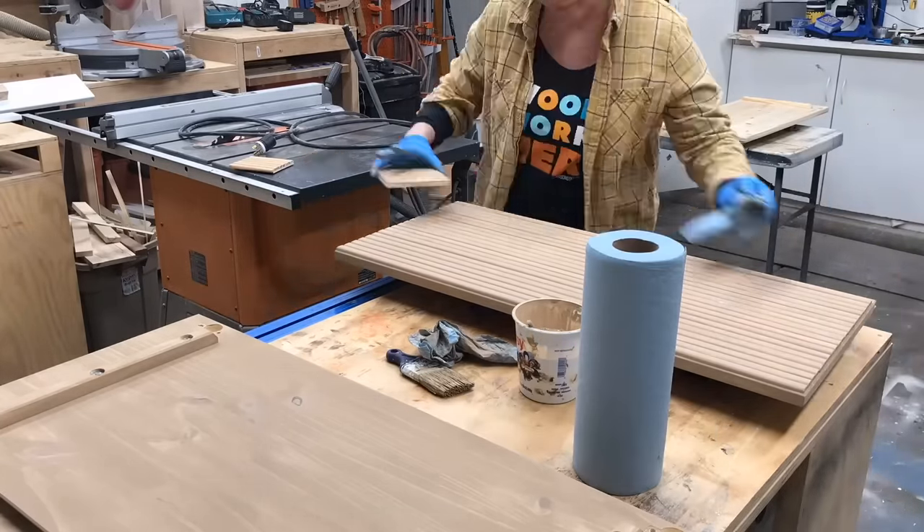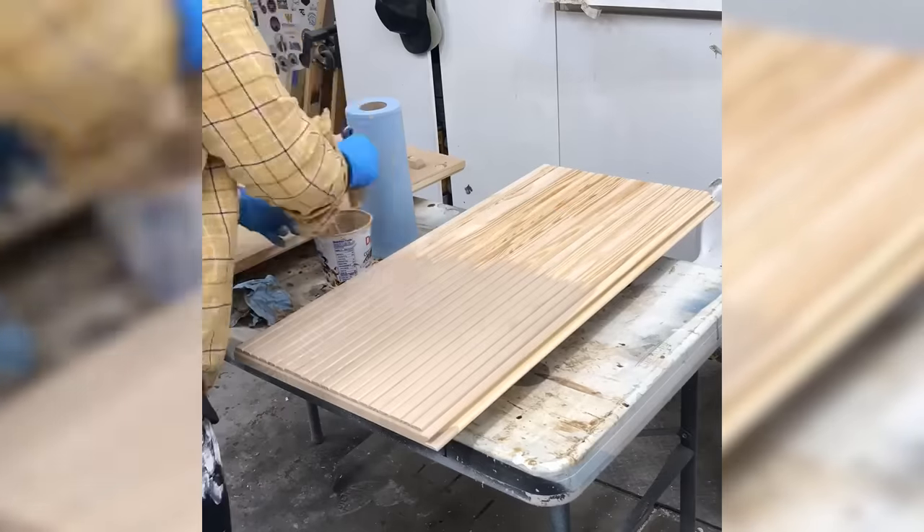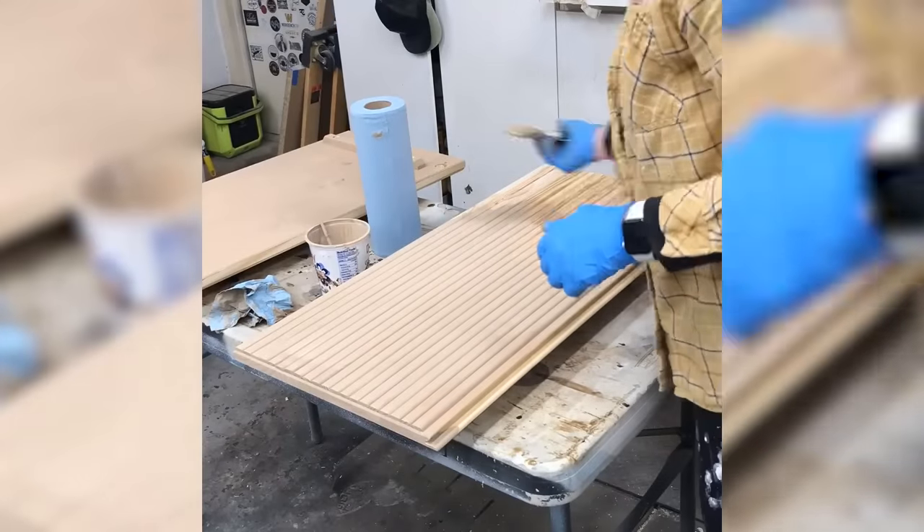For the paint wash finish technique for pine or the IKEA hack, I have two blog posts on my website with full details and I'll leave a link in the description box below.